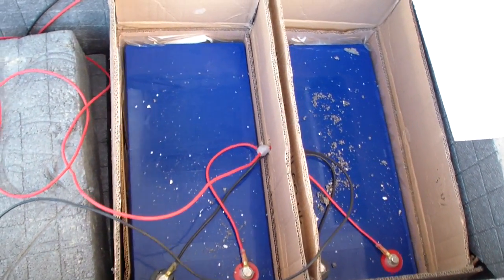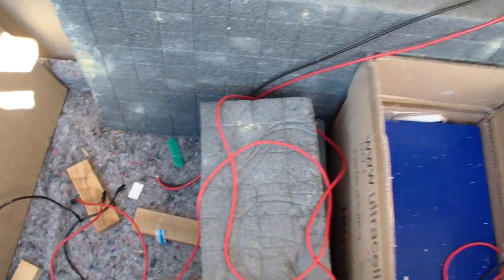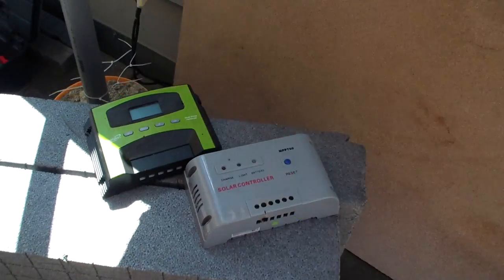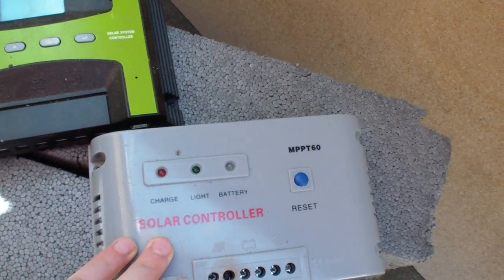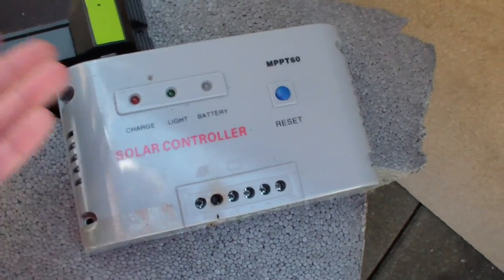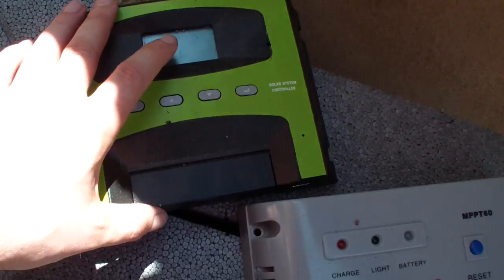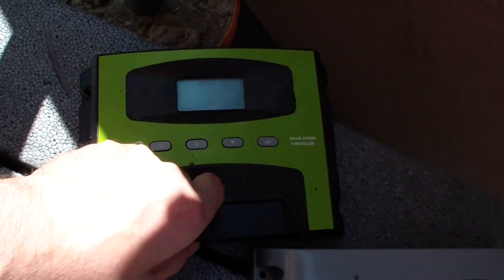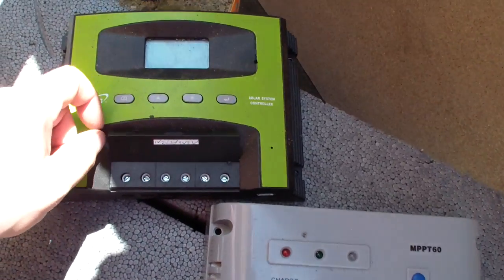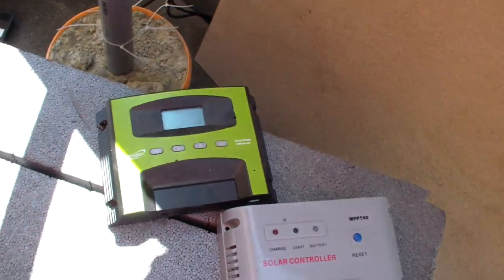Today I'm going to do the switch from the 12 volt system into the 24 volt system. I've already unplugged all the old instruments, like these charge controllers — this one doesn't charge, it does not work. This one could work, but I just don't know. I used it as a display to see where the battery was charged at, and also as the outlet for the inverter.